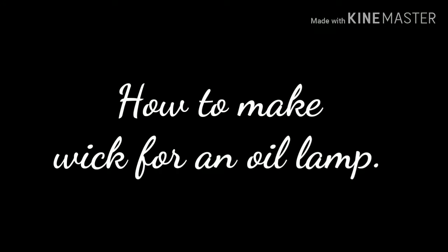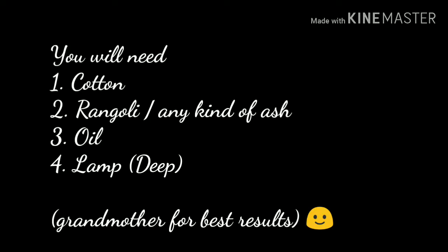Hello everyone, today we will see how to make a wick for an oil lamp. We will need cotton, rangoli or any kind of ash, oil and a lamp.